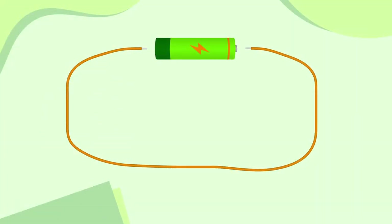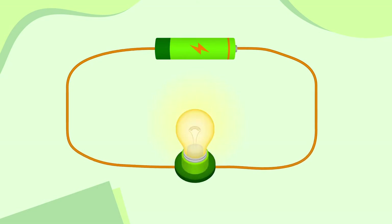Let's make this circuit more interesting, and safe, by adding a bulb. Now we can see that current flows out of the positive end of the cell, along the wires, and into the bulb, making it light up. The current then flows out of the bulb and into the negative end of the cell, making a complete circuit. As long as the cell has power, the bulb will continue to light up.